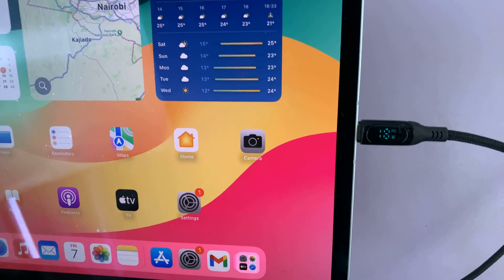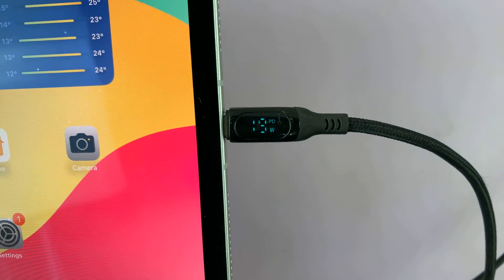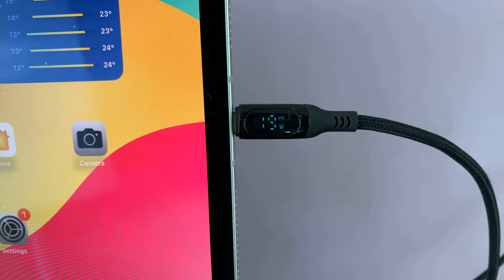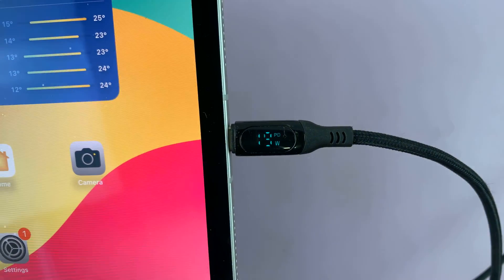There you go. Once it's connected, the iPad should start charging, and as you can see from that screen, I'm delivering just under 20 watts. You can see 19 watts is being delivered to the iPad.